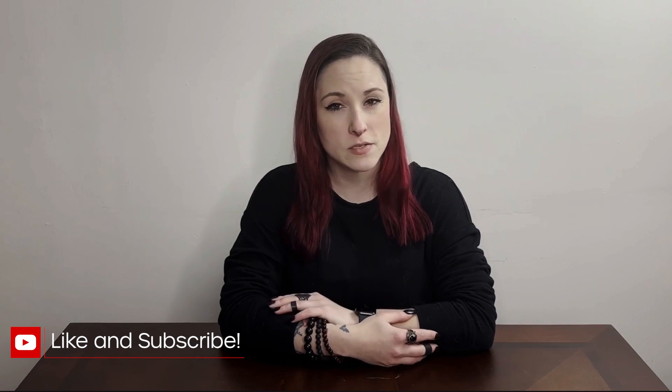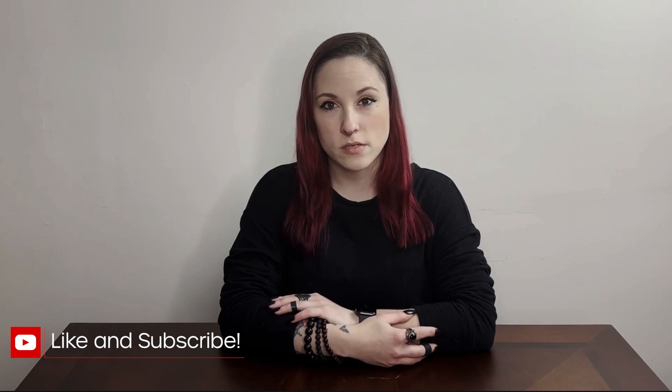Hello everyone and welcome back. If it's your first time here, please take a moment to subscribe and give me a follow on Instagram. The Robot Overlords appreciate it. Today is a little bit of a different video — today you're actually seeing me. Hi. Hello.